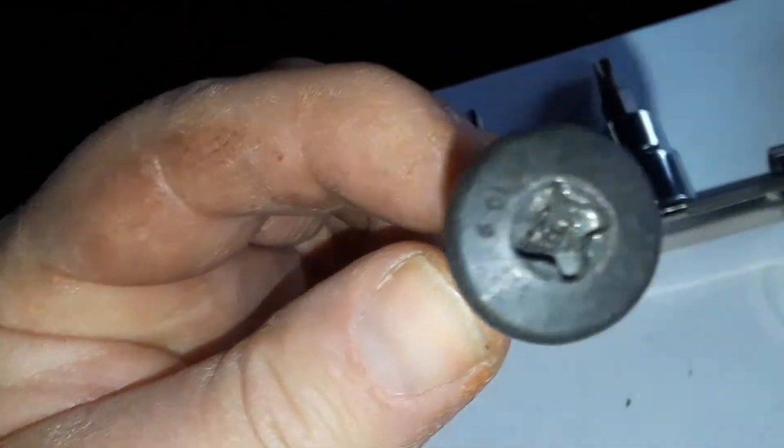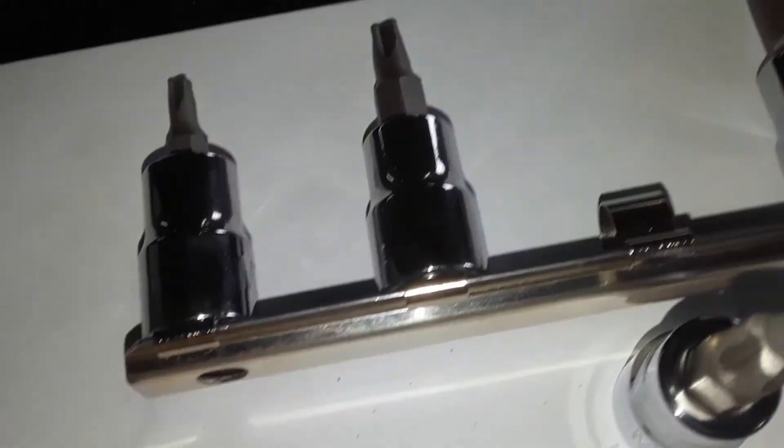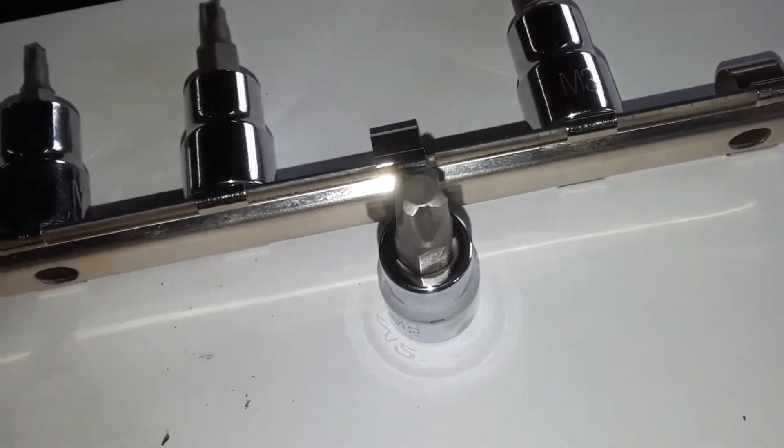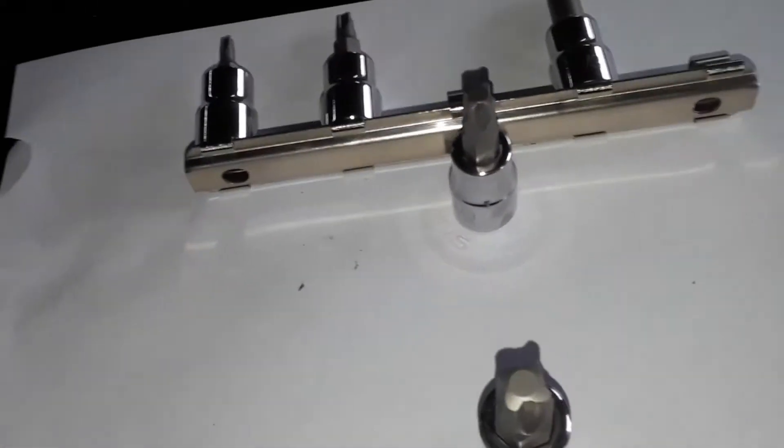This little set of five I bought ran sixty dollars — you can get them a little cheaper. But if you ever run into this, it's not quite a Phillips, it's got a little turn to it. You'll want to get a Mortorq set. I don't know if I'm saying it right, but that's what it is.